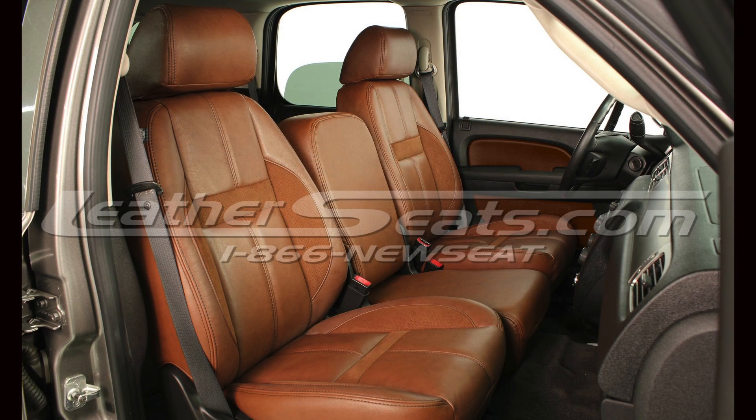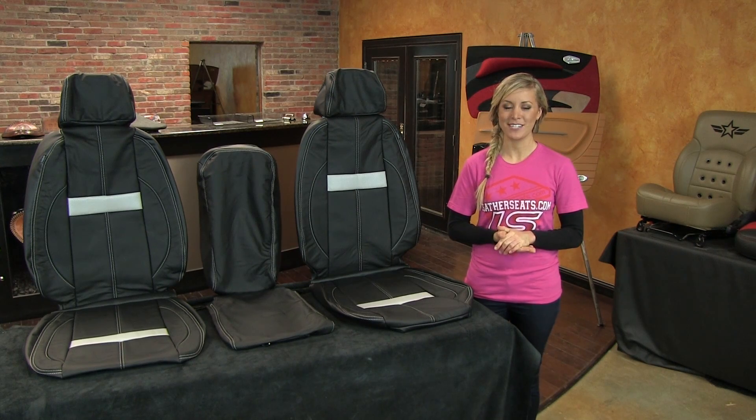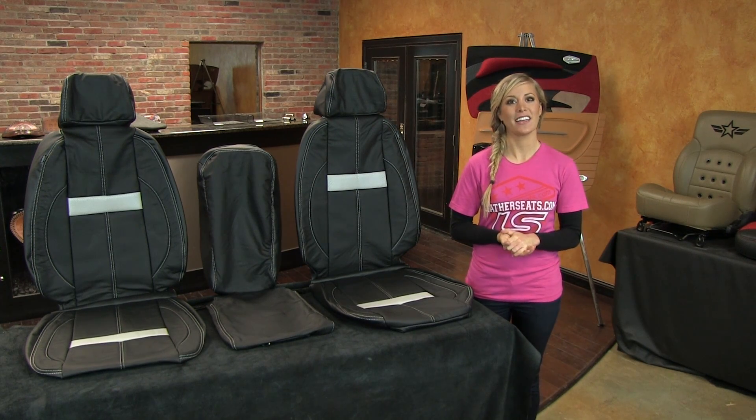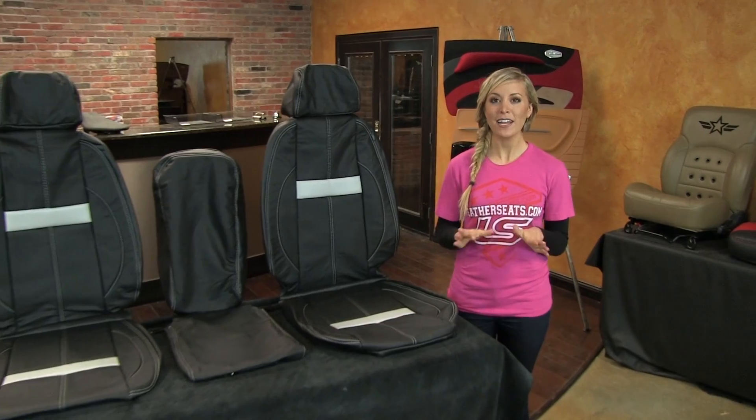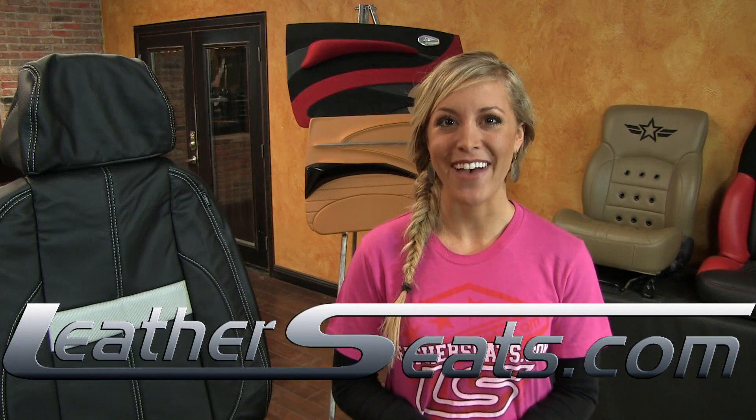As you can see, this special edition package is also available in other color and material combinations. All of this with a three-year warranty on materials and craftsmanship. Again, my name is Ashley. If you have any questions on how you can customize your LeatherSeats.com upholstery kit, or if you would like to see some free leather samples, give any of our knowledgeable customer service representatives a call at 866-NEWSEAT. LeatherSeats.com — custom look, factory fit.